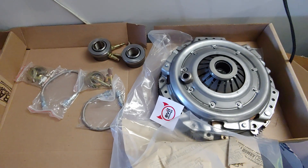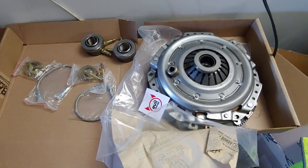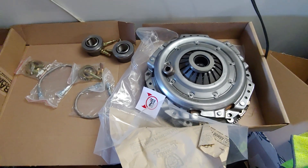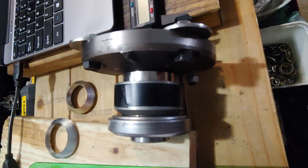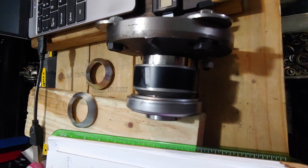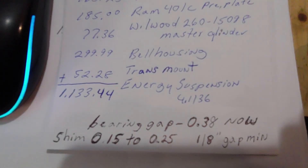I got everything worked out. I actually wound up using a Ram clutch and disc and a Speedway Motors seven-eighth flywheel, and I had a lot of room to spare with washers. This really worked out well. The pressure plate is, if I remember right, 2,800 pounds of pressure. This is the spacing I have — this is the bearing retainer — and that room is actually 0.38, so I have a lot of playroom with a few washers. I'm using basically a stock bell housing on that.